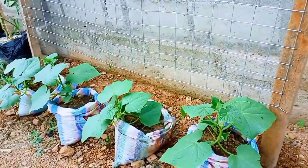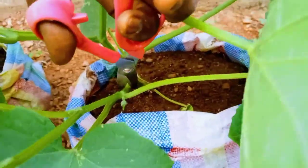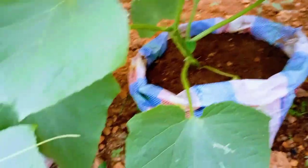I erect a trellis on day 25 for the vines to climb on. I prune the plants periodically to allow airflow and to keep the vines productive and healthy. Watch this space for a video on how to prune cucumbers correctly.